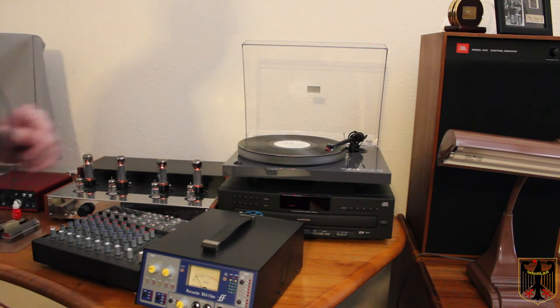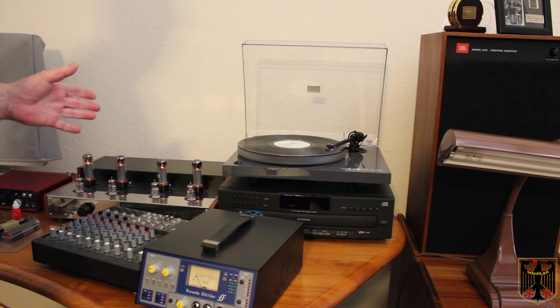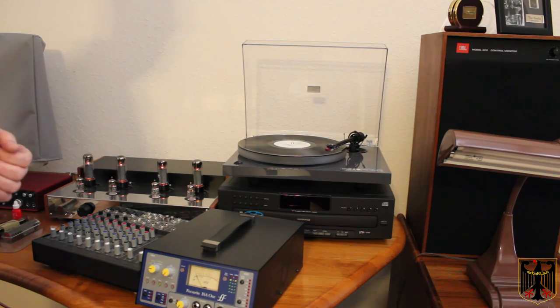As you can hear, just the pops and static from the record. I might be able to correct that by cleaning it with a carbon brush. That's all there is to this video — thanks for watching. Tschüss!